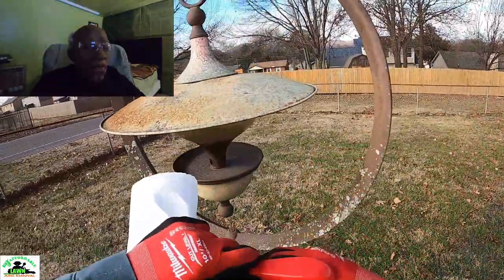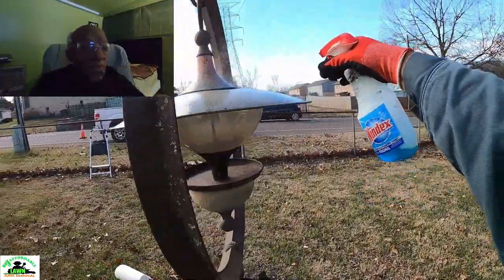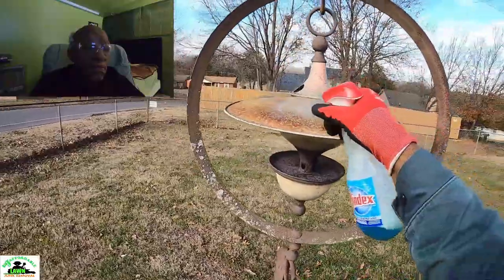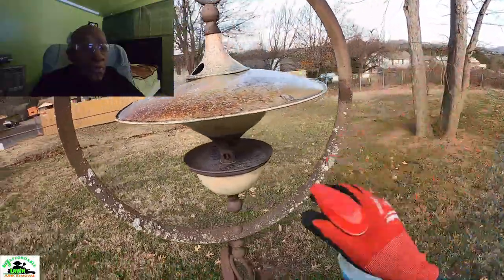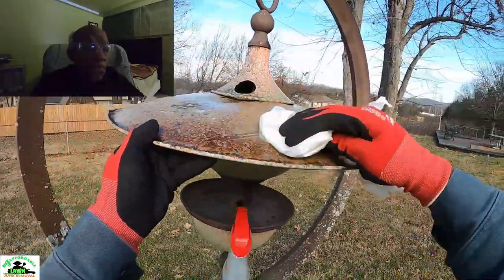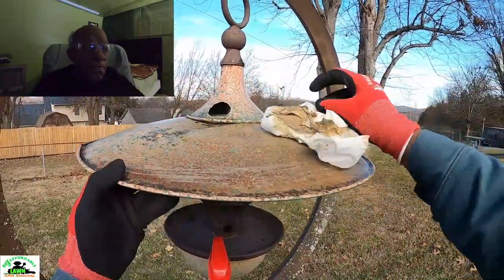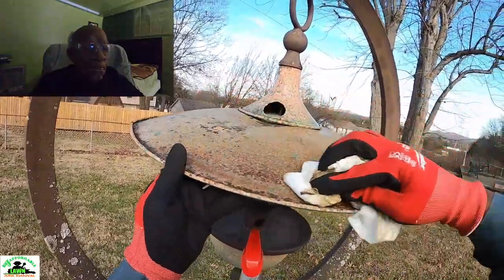Oh, he's cleaning the bird feeder! Oh my goodness, he's cleaning the bird feeder — I can't believe he's doing that! He will be doing business as McDonald's Landscaping or something. He got his DBA. Oh okay, I see what he's doing — he's cleaning that very top.